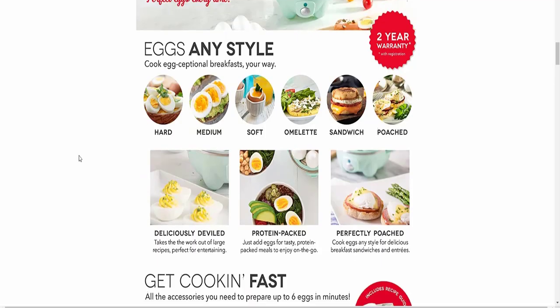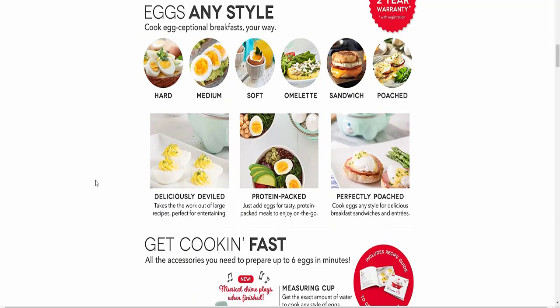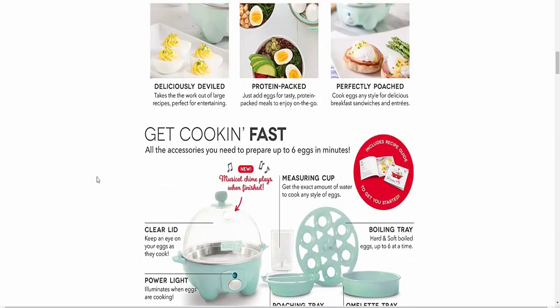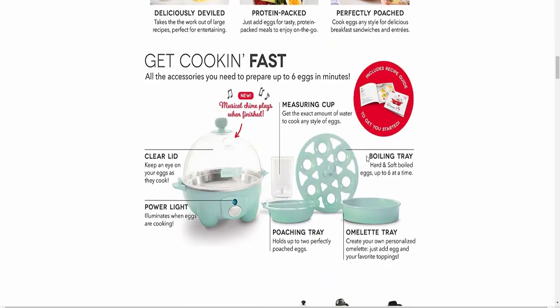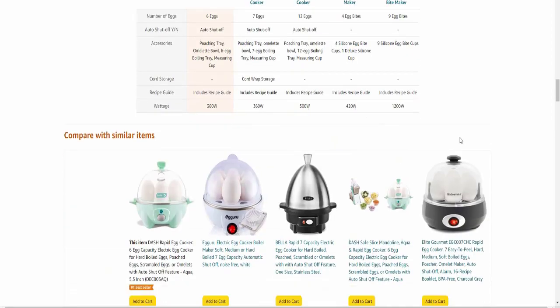Looking at the product images, this is the egg cooker. Eggs any style — medium soft, soft, omelets, sandwiches — are deliciously delivered. It works out of large recipes, perfect for entertaining. It's a protein-packed breakfast solution. It features a clear lid, power light, and a tutorial guide for easy cooking.